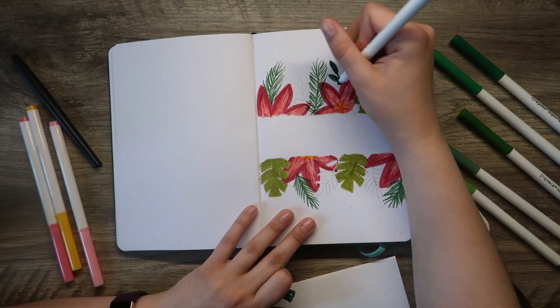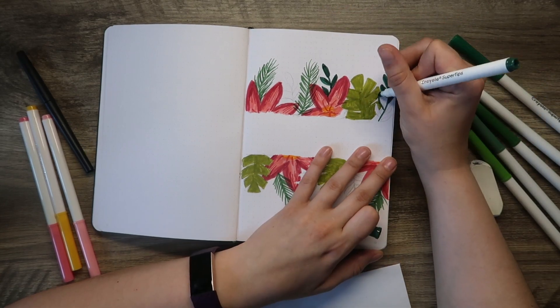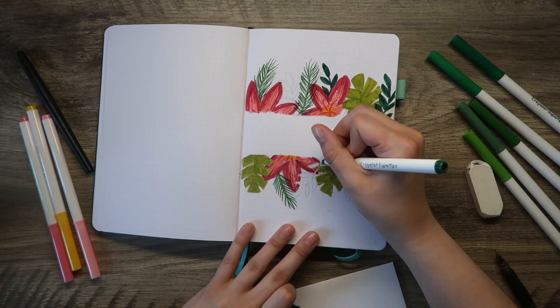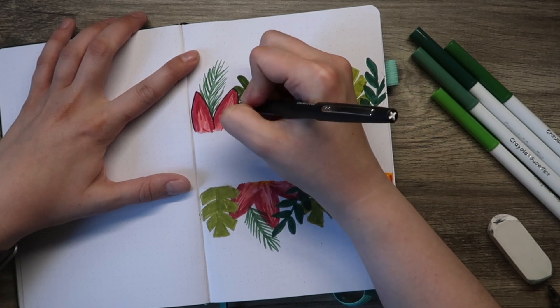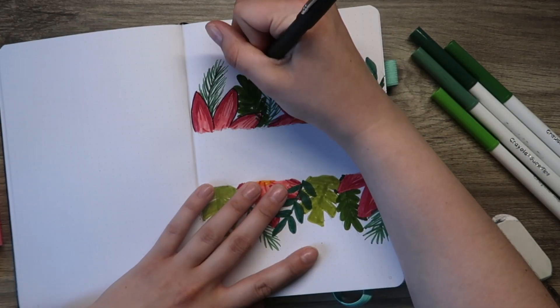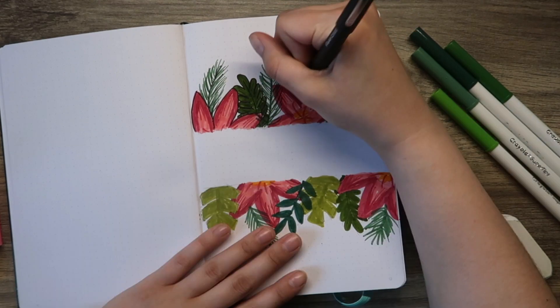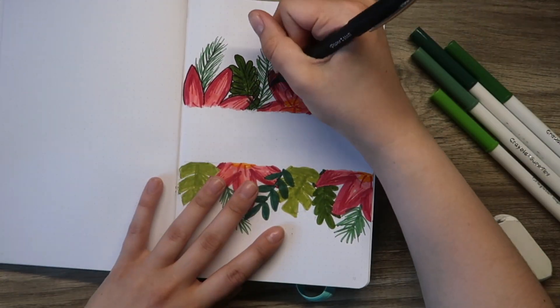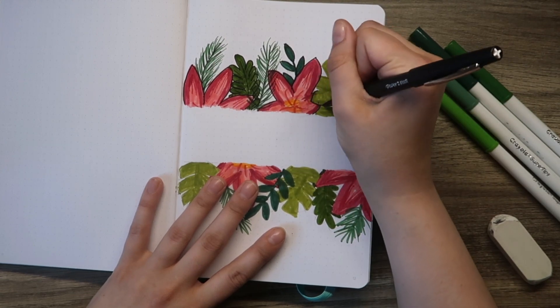I do have my Pinterest board for summer theme ideas if you want to check it out. When I was looking through it there were also some teal and aqua colors with maybe a lighter pink which also caught my attention, but I really wanted the greens so I did not go for the more teal aqua style — but maybe that's a color scheme I can use in the future.